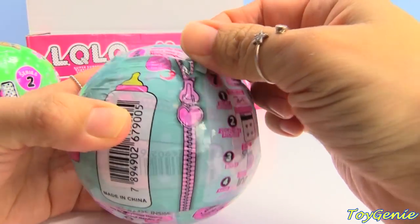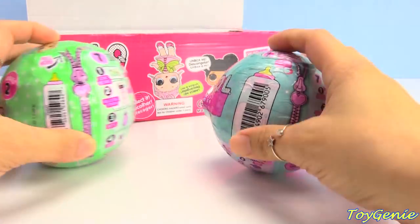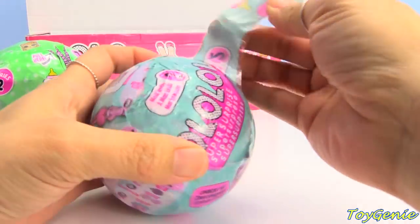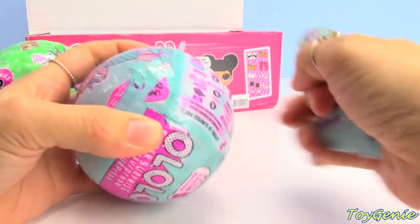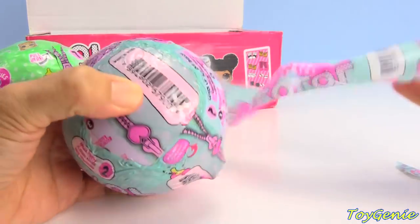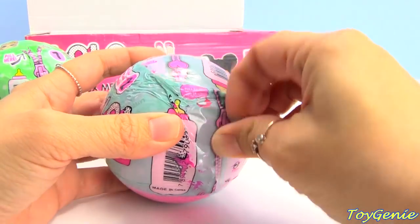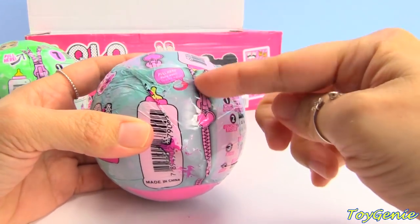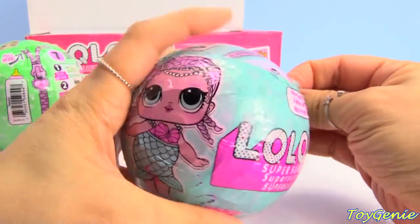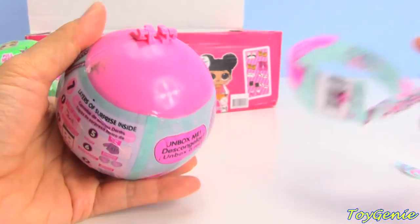This doesn't even have the real zipper tear - a real LOL will have a real zipper like that, but this one you're just tearing into the package. It looks like every layer has the same Mer Baby wrapper, showing as Series Two, which is not how a real LOL works. The real one has dotted lines for the zipper to actually tear. The second layer is the same as the first layer, which is wrong. And this one is dirty.